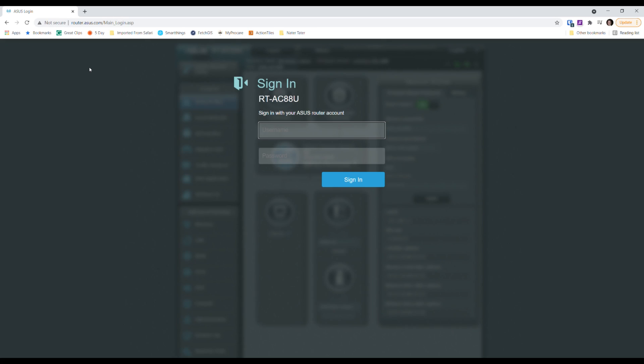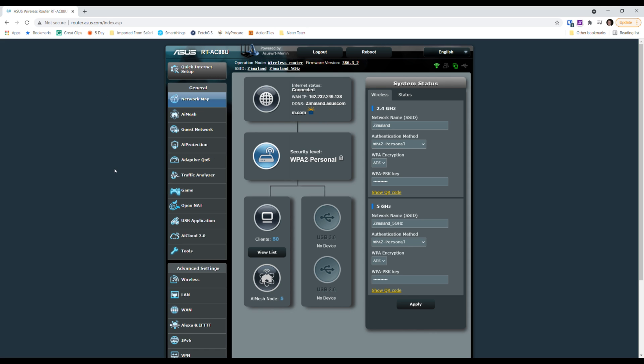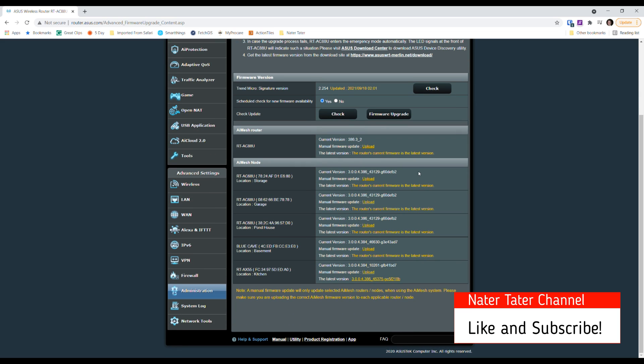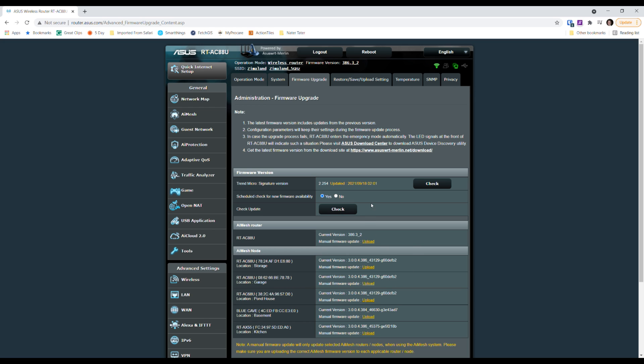On the web browser you can go to router.asus.com, or use the default IP address which is typically 192.168.0.1. Type in your login information. I'm using the Merlin firmware so my interface looks a little different, but to update firmware you click the firmware button and then click Check — it will check the server to see if your firmware is up to date. You can see I have the latest version for everything except for this AX55, so I'll go ahead and click Firmware Upgrade to get that downloaded and updated.